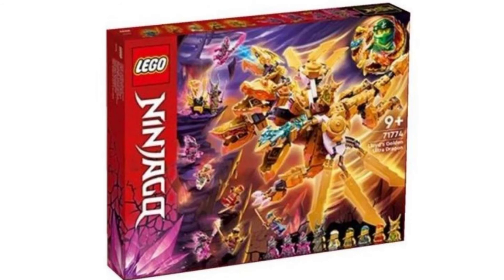Now, this is a set I'm cautiously optimistic about: Lloyd's Golden Ultra Dragon. If the price point holds true to what it's rumored to be of about $140, I am not excited for this one. But if it's lower than that, then I'm really excited for it because this looks absolutely amazing. I'm not interested in paying $140 for it, but this does look really cool and I can't wait to get my hands on this one.